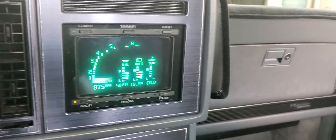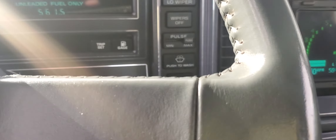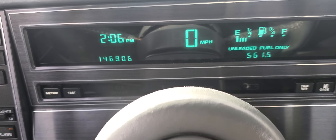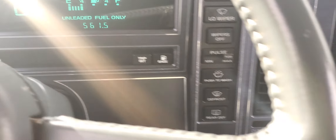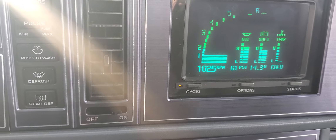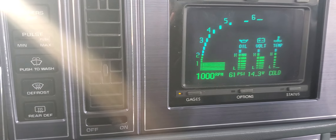The dash display is pretty cool. The car has almost 147,000 miles on it now. This is my daily driver, so mileage will be going up a little bit. As you can see, it's on fast idle. Good oil pressure. Got a new alternator on it. Coolant's cold.